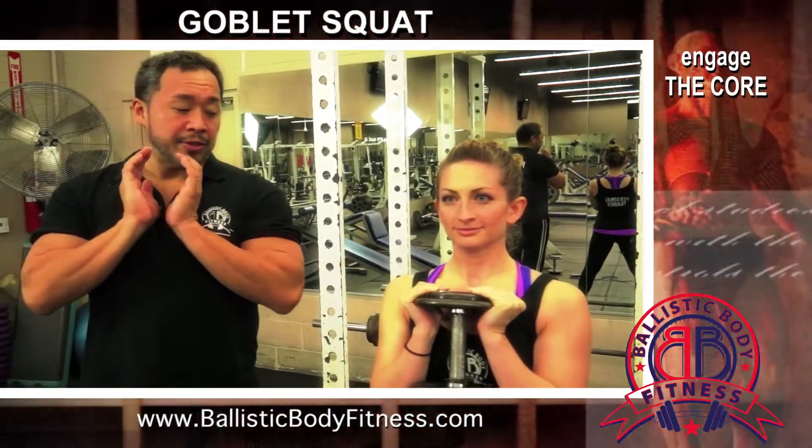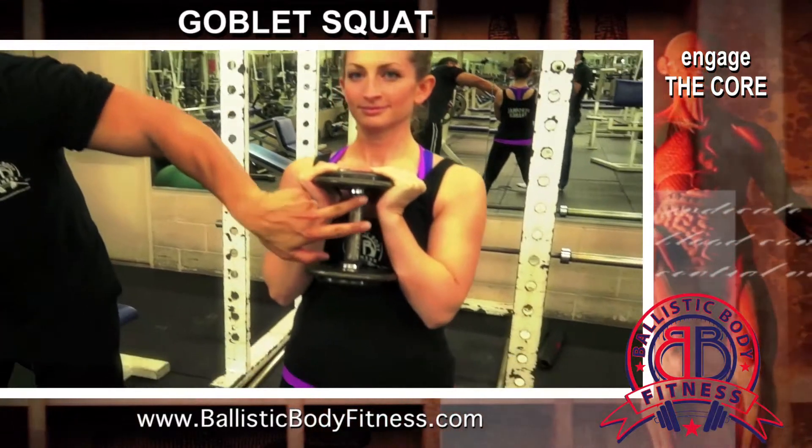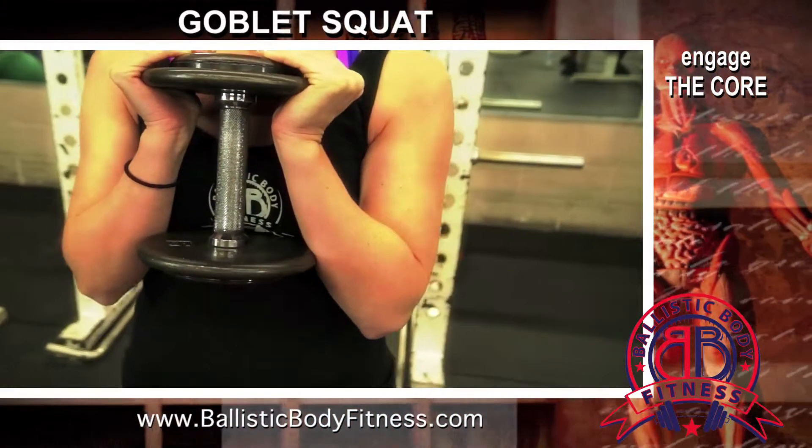She has the dumbbell and she's going to place it right across her chest. Her hands and palms are right toward the edge of the dumbbell and she's going to make sure she has a secure firm hold on that.